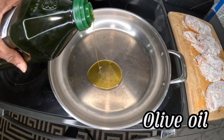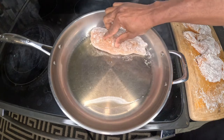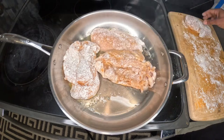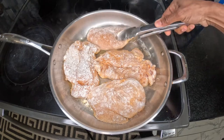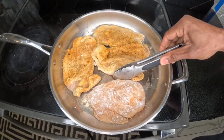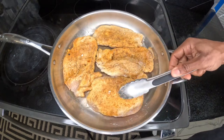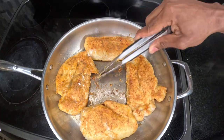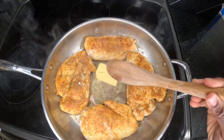I'm going to add a little olive oil and we're going to apply the chicken. I'm going to add a piece of butter. As I said, butter makes everything better.